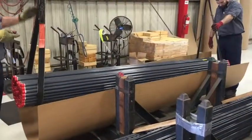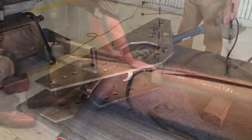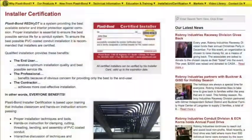A variety of solutions exist to prevent the occurrence of damage to PVC coated conduit systems. Some manufacturers of factory coated products offer free installation training and certification based on classroom instruction, hands-on instruction, and online tutorials.